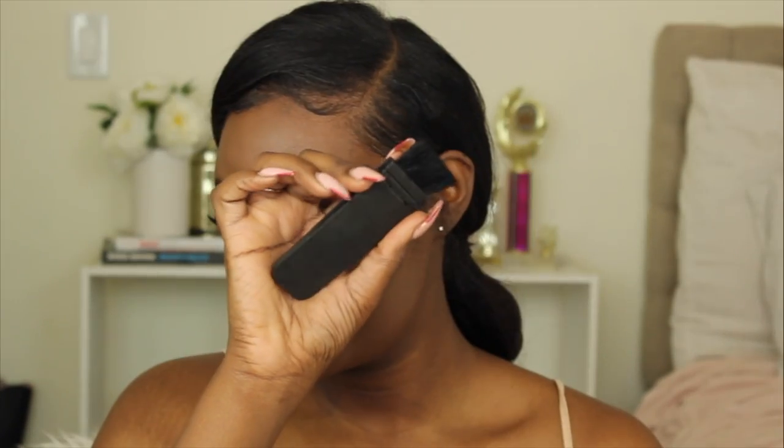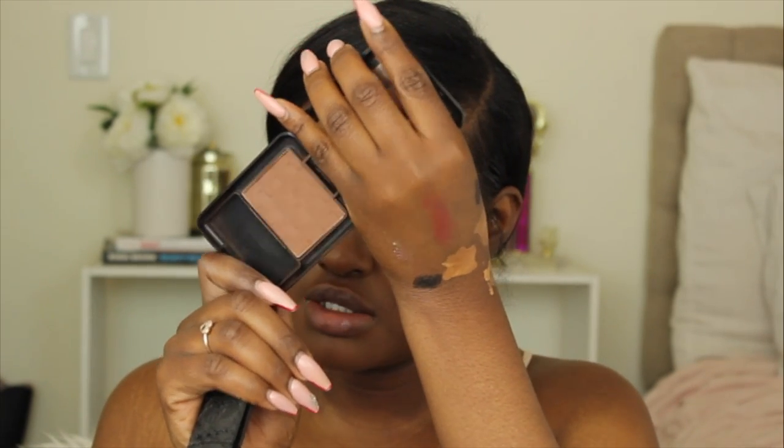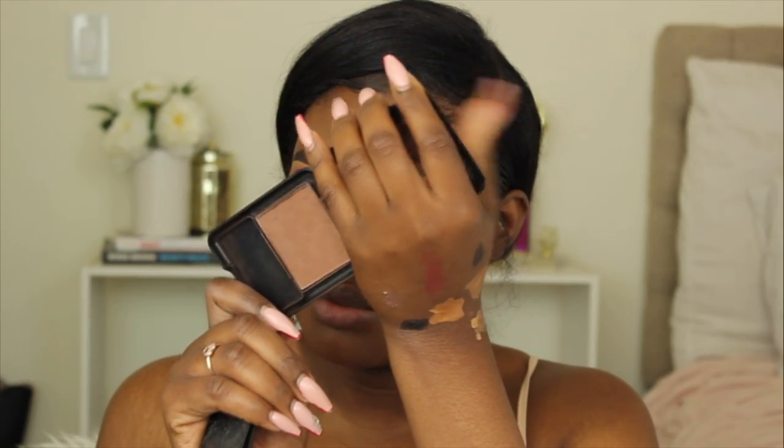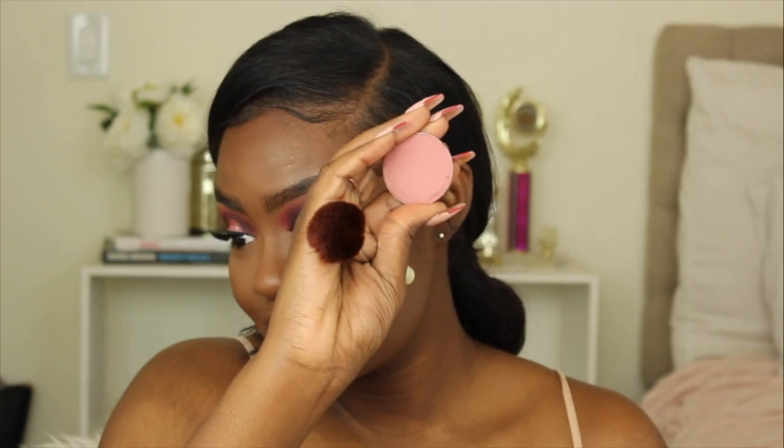I got this brush from eBay probably a year or two ago and it used to be my go-to brush for contouring. I'm using the Black Radiance pressed powder in Rich Mahogany. For blush I'm going to use Desert Rose from MAC — the same blush I always use — and I'm applying it with this Coastal Scents brush.